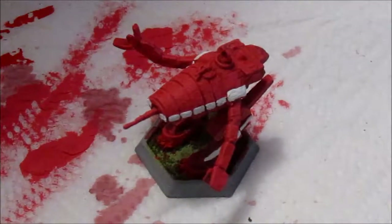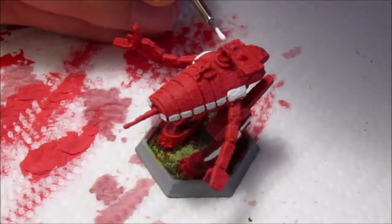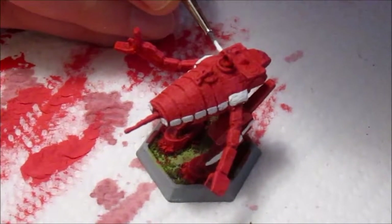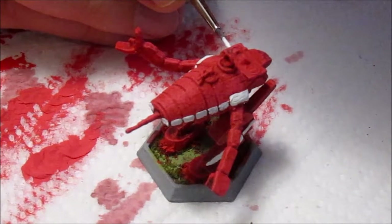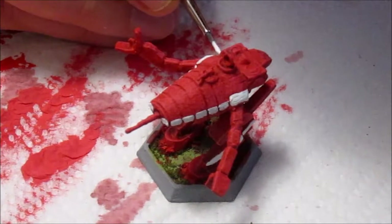I'm going to get the side panels near the rear too. Let's give it a somewhat consistent look across the body.